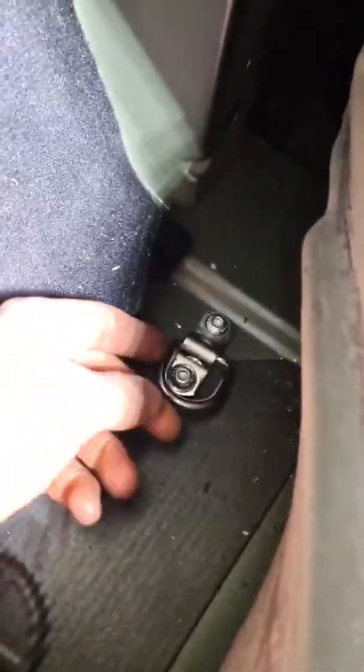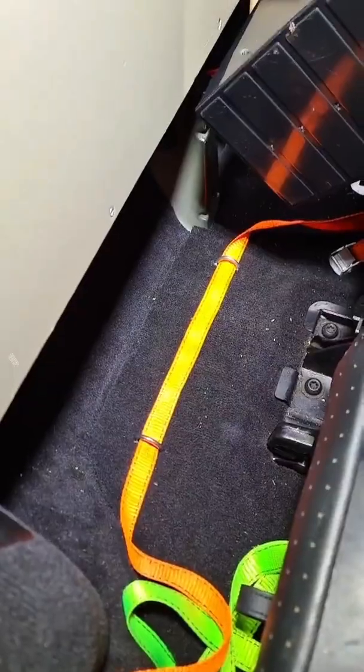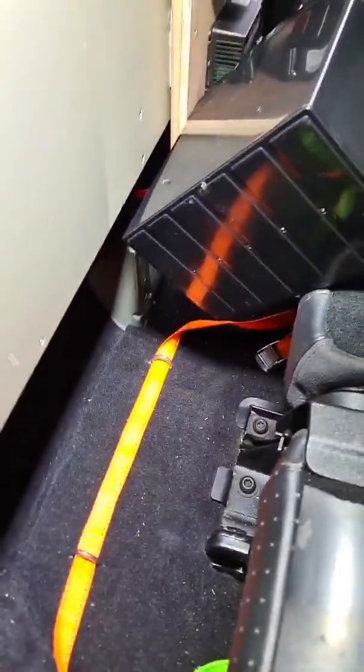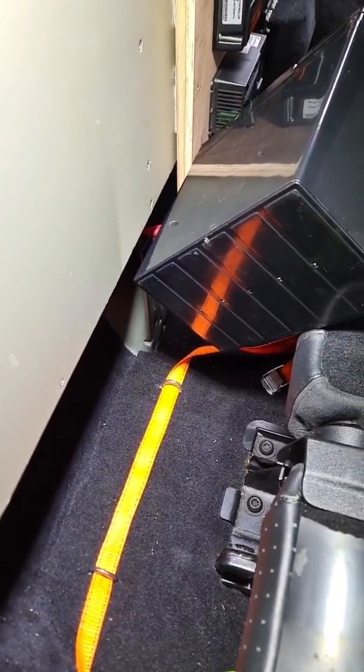Battery tie-down points are in — a bit rough but you get the gist. That battery is definitely not going anywhere. There we go, nice and neat — all carpet and soundproofing back down now, just stick the battery back in and chuck some rubber on top of it to protect the terminals for now. Job's a good one.